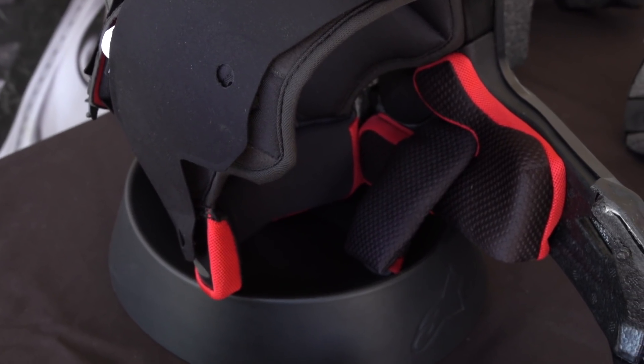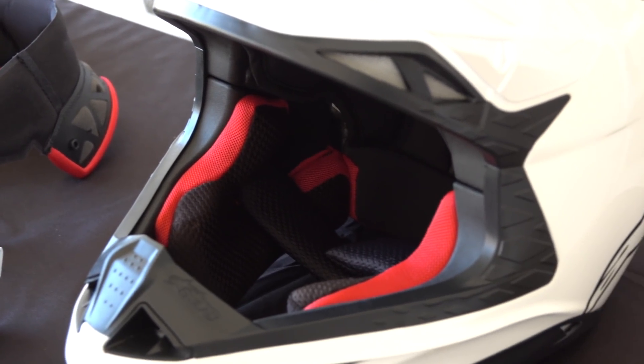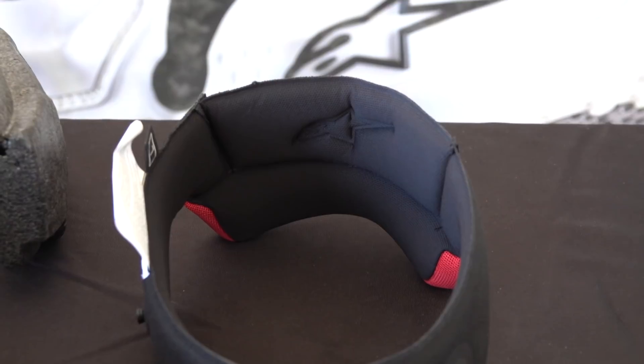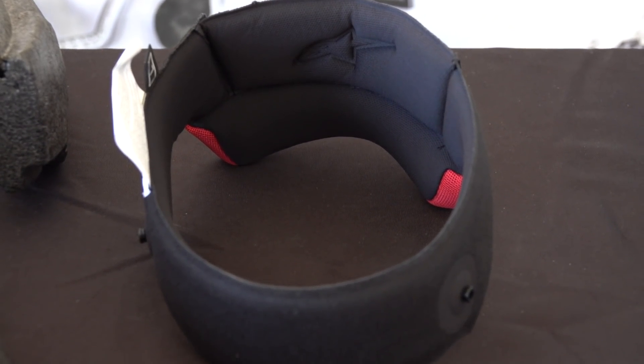Moving to the inside of the helmet, starting with the chin pads — the ERS, or Emergency Removal System, makes it very simple in the case of an accident to remove the cheek pads very easily. Once you remove the cheek pads from the helmet, you get into the crown liner system.